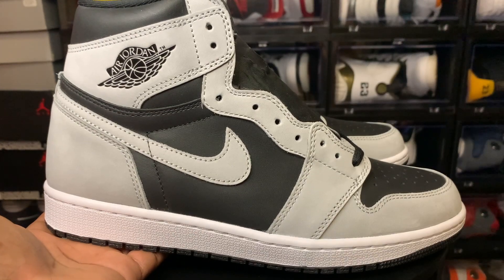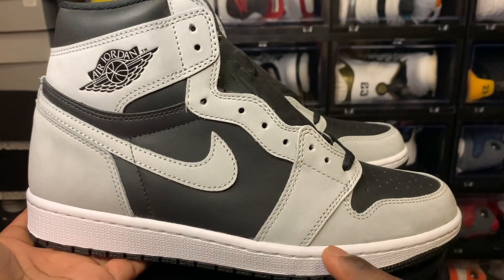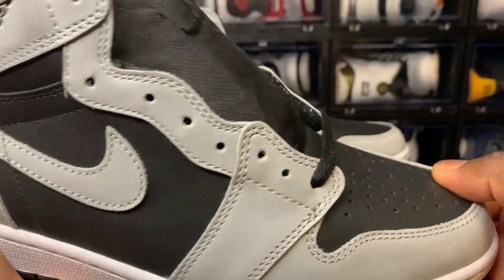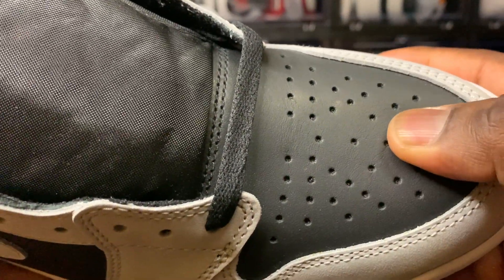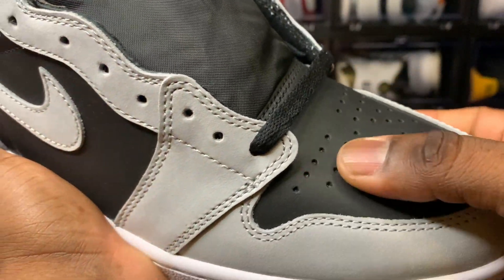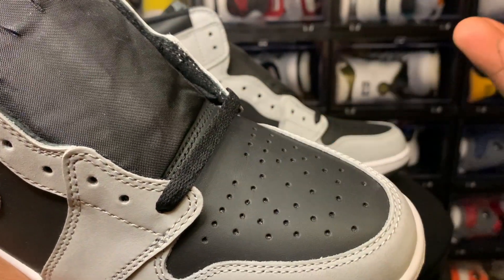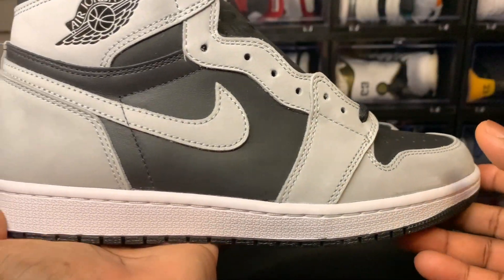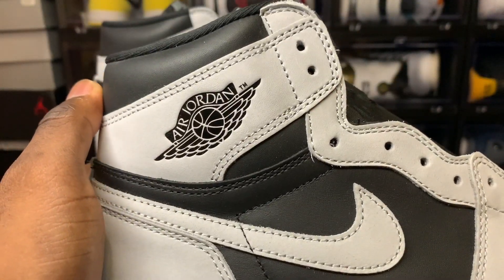I'm just not fond of the leather. This is a replica of the real pair, so this is what the real pair looks like. Breaking the shoe down — all the gray on the shoe is suede, and the leather is a flat leather. It's not great. I think it's more like a Jordan 1 Mid style of leather. It's just not the greatest — I've seen much, much better leather. They could have even used tumbled leather, but they went with this flat leather which makes the shoe look dull.